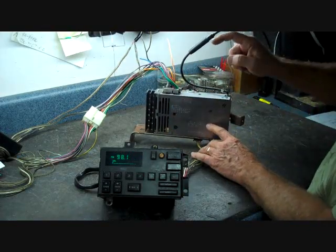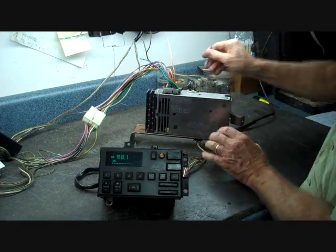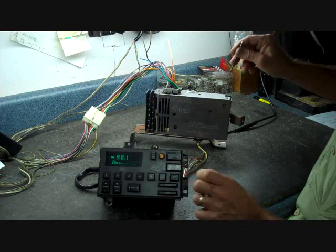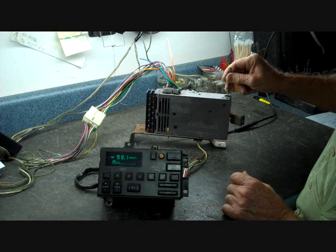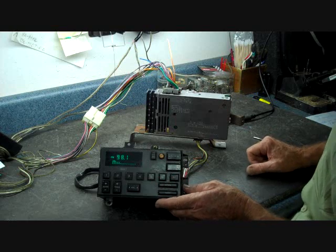One thing you could always do is drop the CDM down out of the dash, remove the antenna, and plug a metal pick tool in — you can act as an antenna sometimes. If you put the metal pick tool into the antenna slot and reception gets louder, you get better reception. This is another way of checking your reception if you're having poor audio problems.